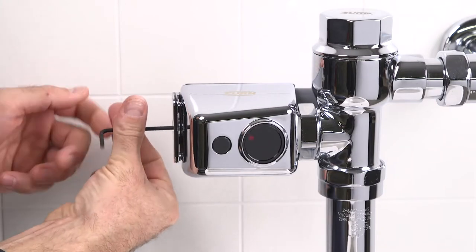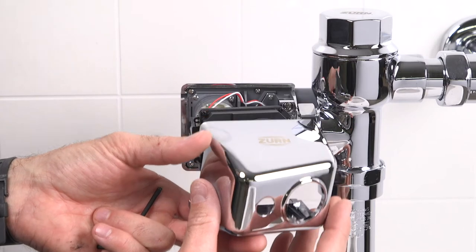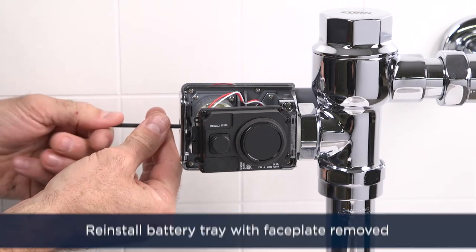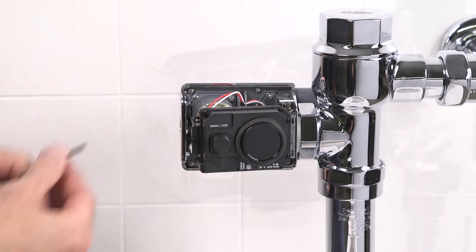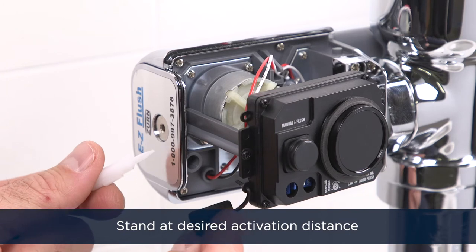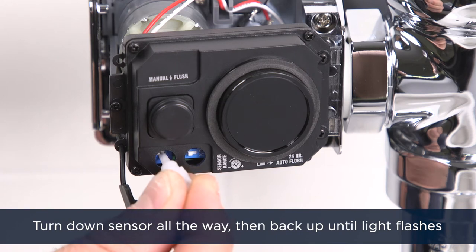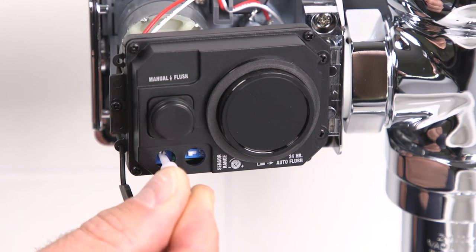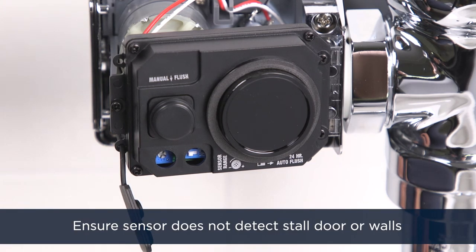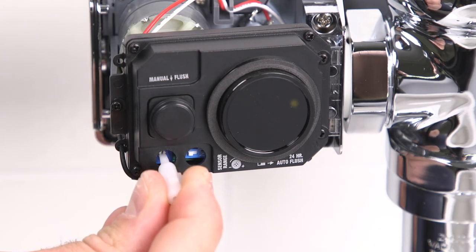If you need to adjust your sensor activation distance, remove the battery tray once again and remove the faceplate of the Easy Flush Sensor Assembly. With the faceplate off the unit, reinstall the battery tray to activate the unit. Grab the sensor adjustment tool from its place. Stand at the desired activation distance from the sensor. Using the sensor adjustment tool, turn down the sensor sensitivity all the way, and then slowly back up until the yellow LED begins to flash. Ensure the sensor does not detect the stalled door or a wall by stepping out of the sensor path and making sure the yellow LED is not flashing. If it is, you'll need to shorten the activation distance.